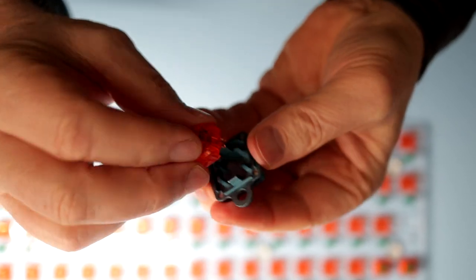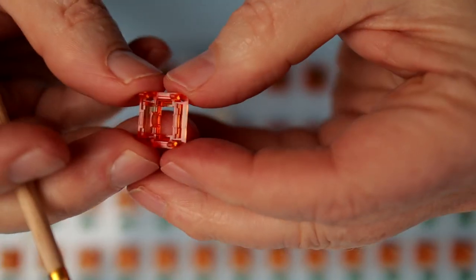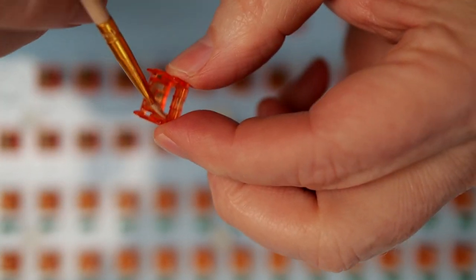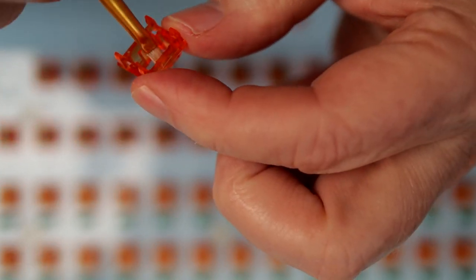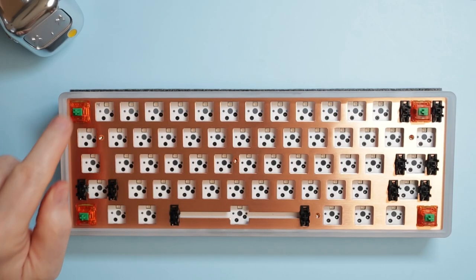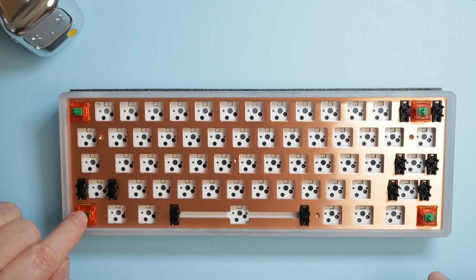I also am not going to make you watch while I lube and film 61 switches. If you are interested in how I do that, just let me know below. I enjoy this part of keyboard builds, and I take my time — I do it slowly. Being careful and consistent in this step can really make a difference, and there is no benefit to hurrying and possibly making a mistake. Once the switches are done, it's back to assembly. Place the four outermost switches in the plate and carefully position them until each of them can be pressed into the PCB.